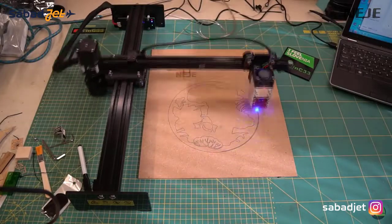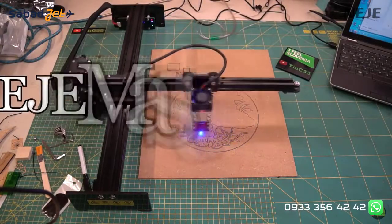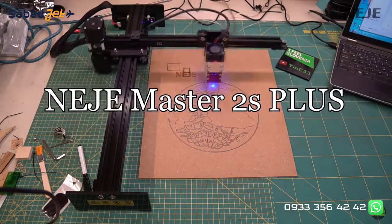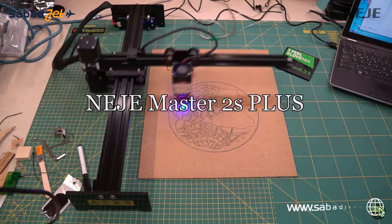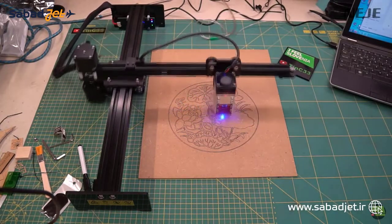Hello! In this video I'll try to make a quick review of another Neji laser engraver, this time the Neji Master 2 Plus version. Why a quick review? Because the machine is almost identical to the Master 2 version, so I'll just show some differences and how to install the software, because I still get a lot of questions about it.